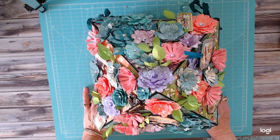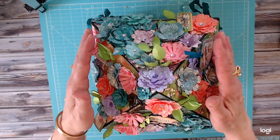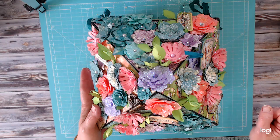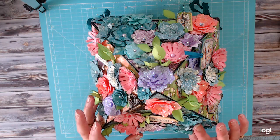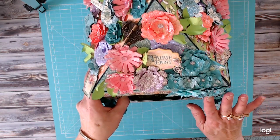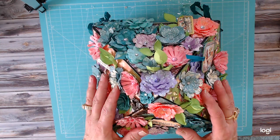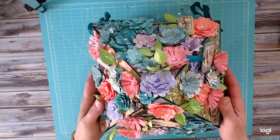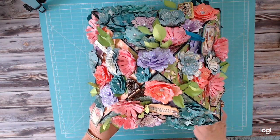Hi everybody and welcome to my YouTube channel Dream of Crafts. Today we're going to be doing the walkthrough on my Graphic 45 Fairy Dust explosion box mini album. Unfortunately in my last video I must have bumped my laptop and it stopped recording — it ended when I was fixing a mistake on one of the panels. So none of that decorating is taped and I apologize for that.